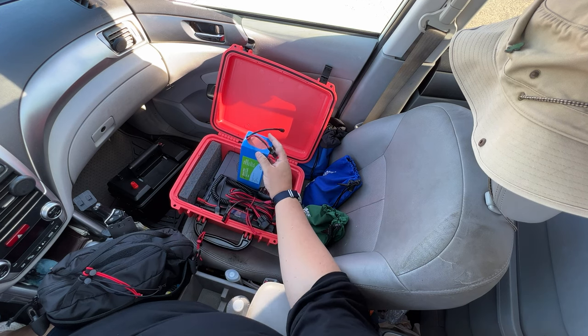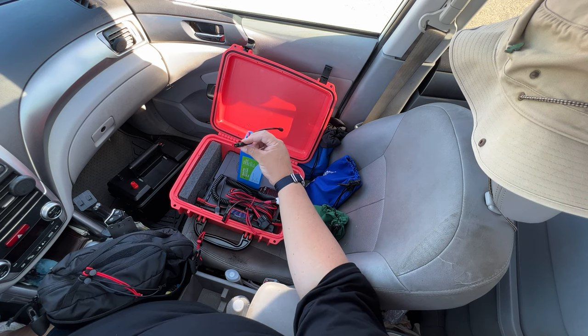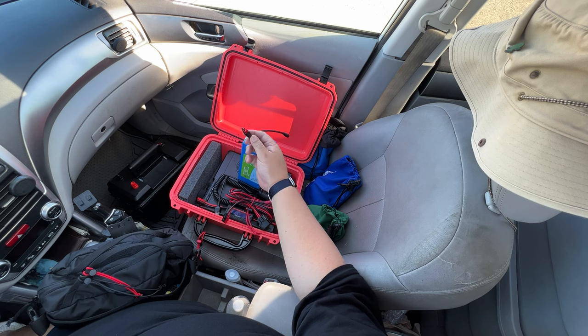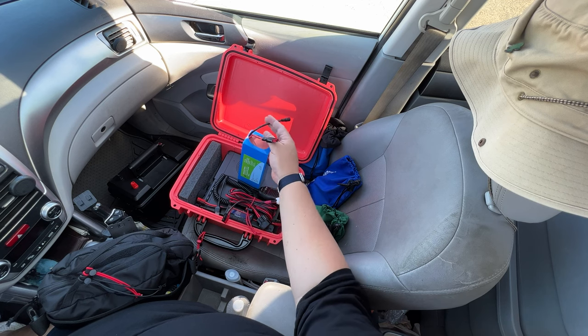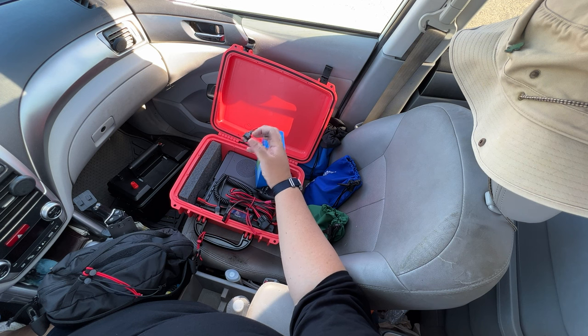Another great thing about these BioEnno batteries — they come with Anderson Powerpoles. Not all batteries do, but the ones made for ham radio — that's invaluable. Over here there's also a connection so you can charge it from the wall, or from other accessories like a 12-volt cigarette lighter socket in a car.